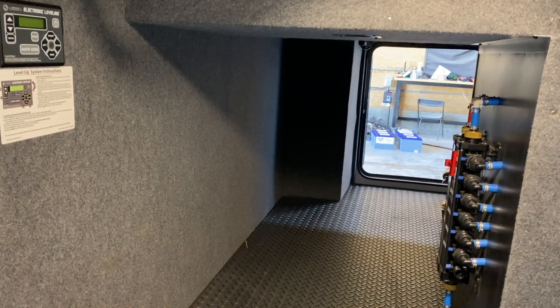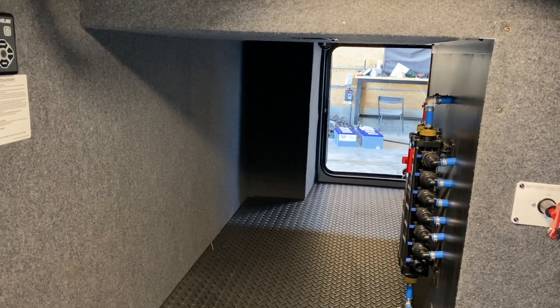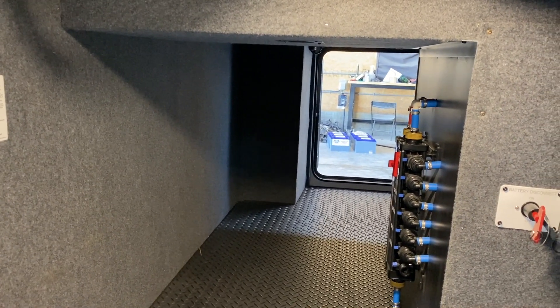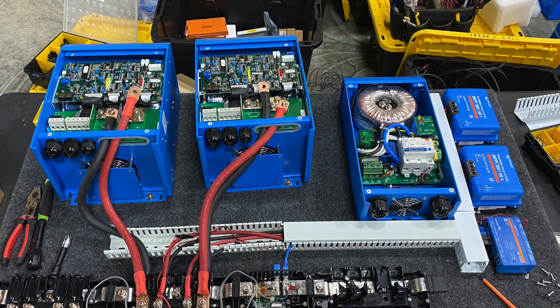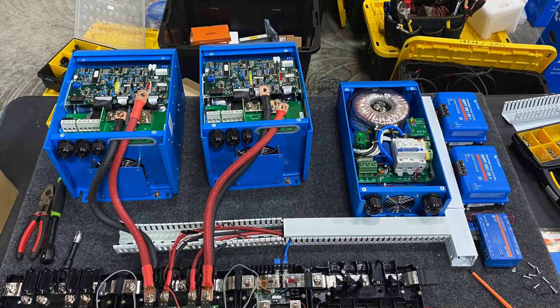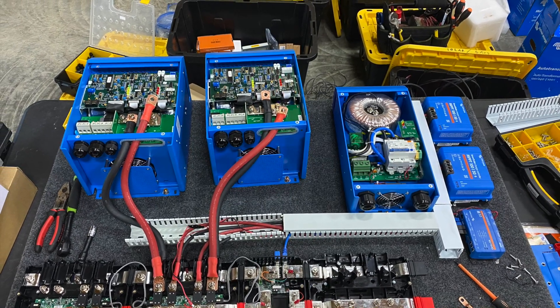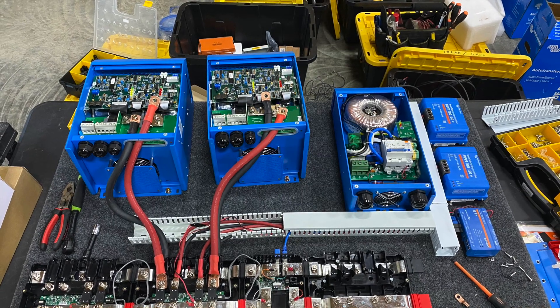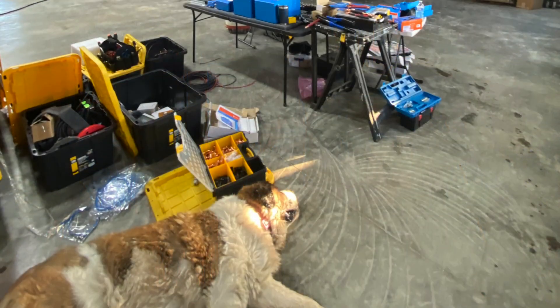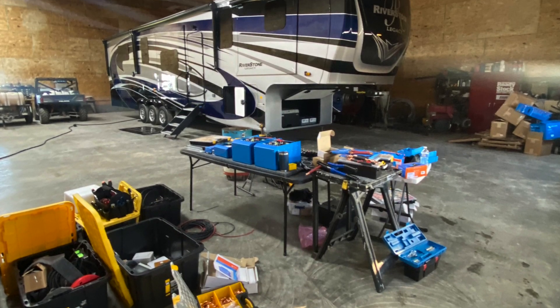We're laying out the components on a three-quarter inch plywood board covered in auto marine fabric for a nice look. We try to run as much wire and cables through a racetrack system; however, in this case larger cables we need to run outside. As our day comes to a close, Coco and I are proud of the work we've done thus far with a clear plan for the days ahead.